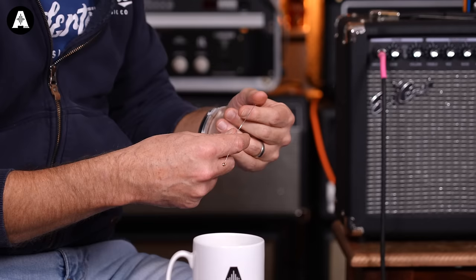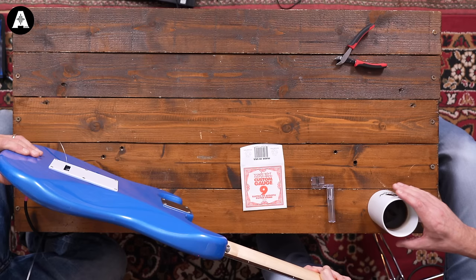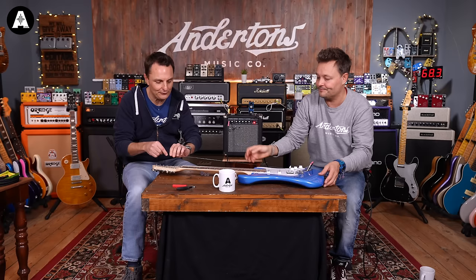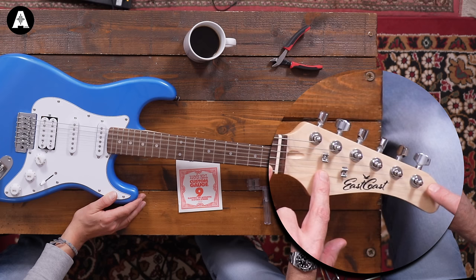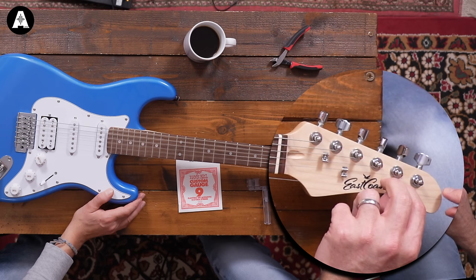Get rid of your old strings — don't leave them lying around. A new string comes wound in a packet, so first thing you've got to do is just unwind it. Pete is going to thread it through with the end without the ball on it first, in the same hole it came out of. Pull it through and give it a bit of a wiggle because sometimes it can get stuck. There's a little groove on the white bit of the guitar called the nut, and there's also a piece called a string tree. I'm not too worried about sitting the string under the string tree or through the nut just yet — I only need to make sure I'm doing that as I'm tuning it.